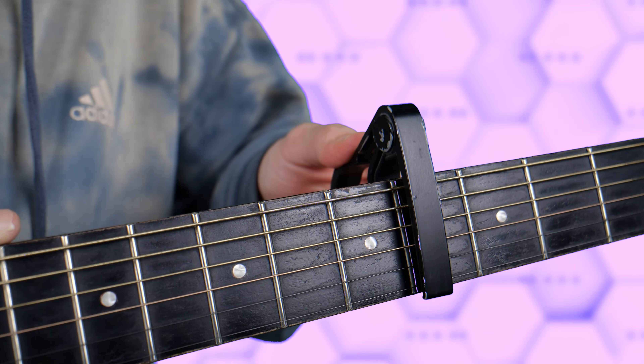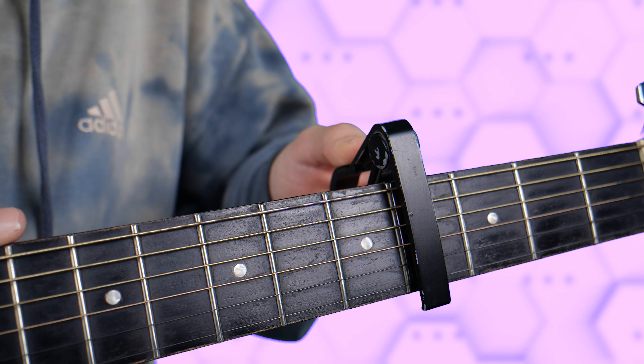It's a very useful device in many cases for professional players and for beginners. Make sure that you put your capo to the very end of the fret.